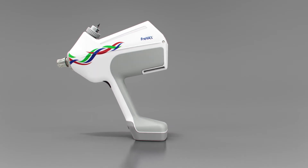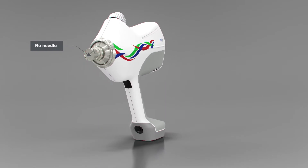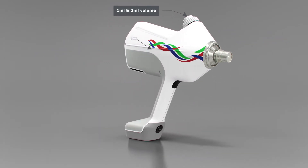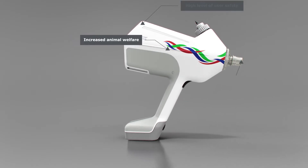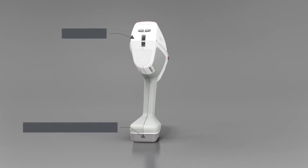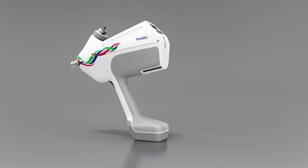Freevax is a smart, needle-free device for intramuscular injection of pigs around weaning until the end of nursery. It offers smooth and painless injections with no recoil, low noise level, and direct feedback for the user through intelligent sensors and LED alerts. Keep calm and inject — the pigs stay relaxed, you stay relaxed.